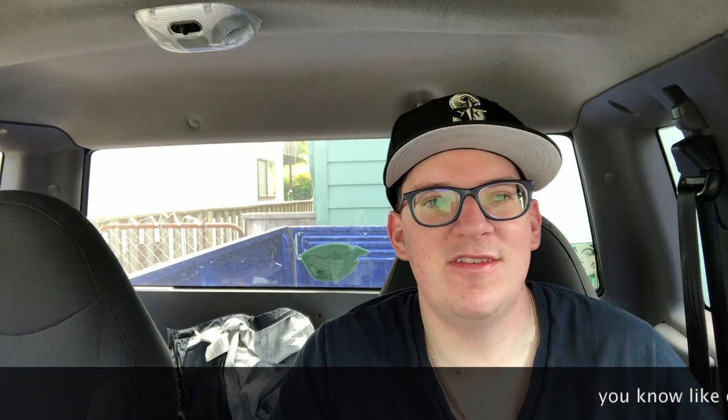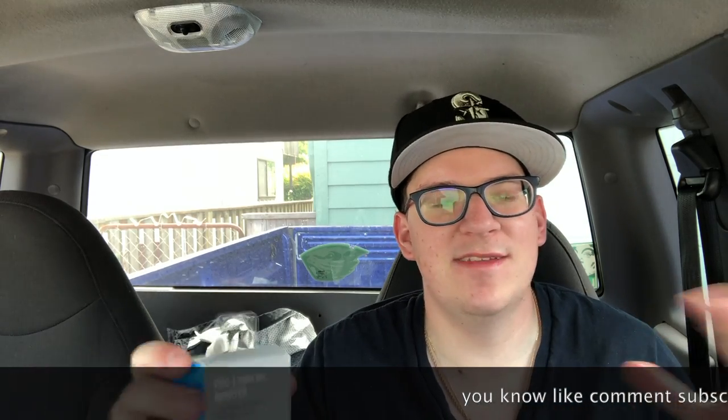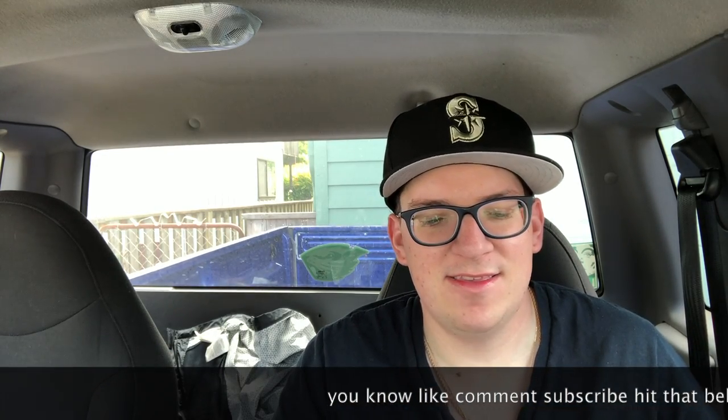We're about to open this up, do a quick little unboxing, and then perhaps in a future video we'll put all the pieces together and I'll show you the GoPro set up as a vlogging camera.